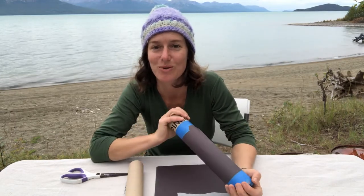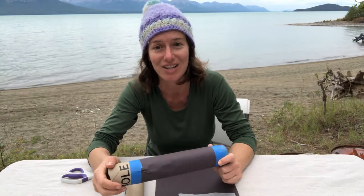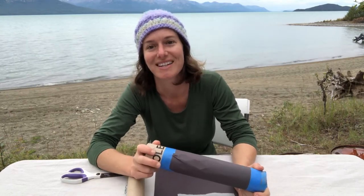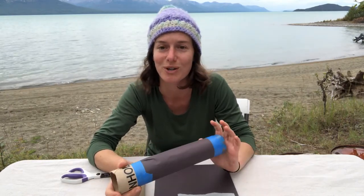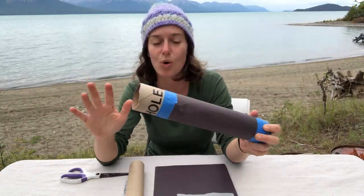Hi everyone, this is Kelly with the Children's Museum of Sonoma County and welcome to Art Adventures Alaska Edition, because I am here in Lake Clark National Park in Alaska — a little bit far away from California, but happy to be here with you.